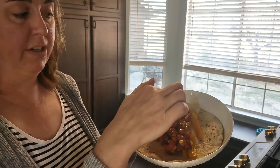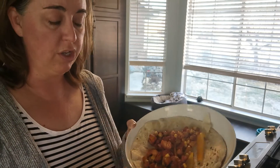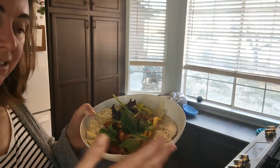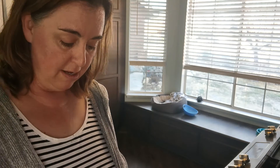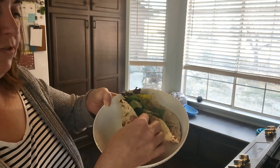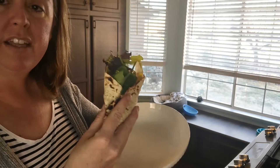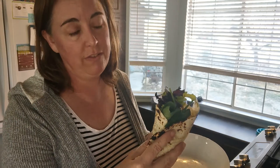For my finished wrap, I put a few of the peppers in here, then the bean, corn, and squash mix, and then I sprinkle a little bit of lettuce — just whatever greens. Then I have a yummy wrap. All I need to do is fold up the bottom, fold the sides over, and you have a yummy lunch or dinner.